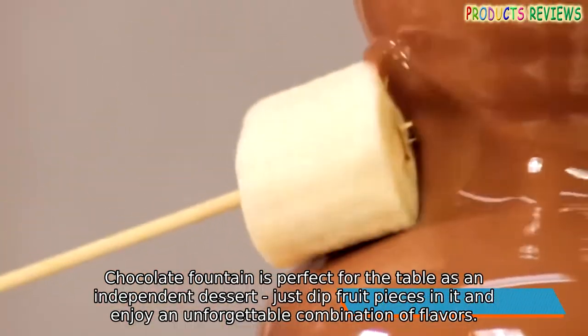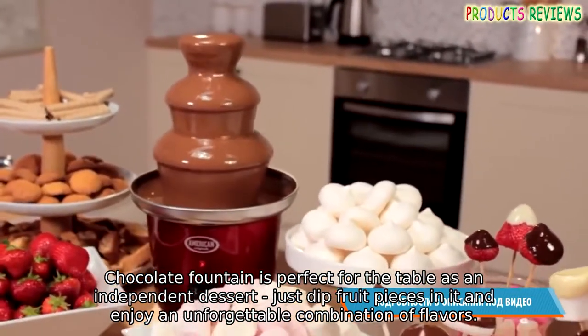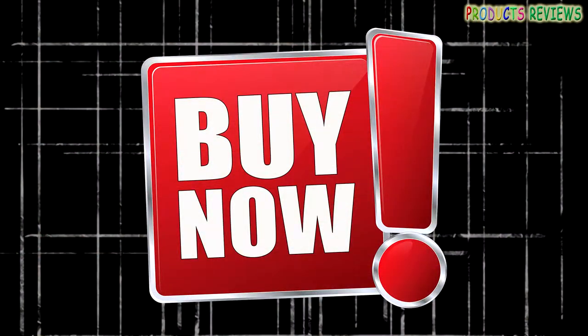Chocolate fountain is perfect for the table as an independent dessert. Just dip fruit pieces in it and enjoy an unforgettable combination of flavors. Bye now.